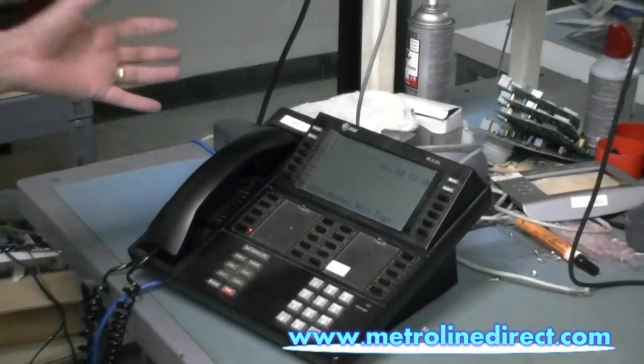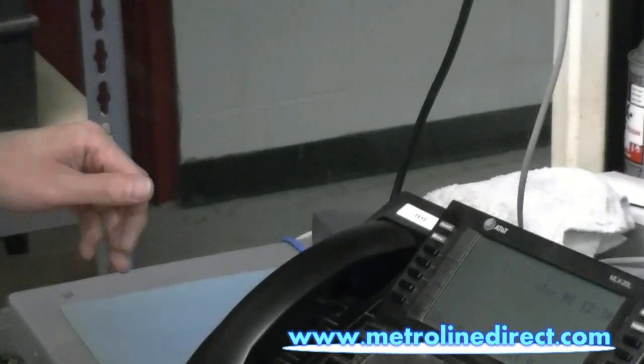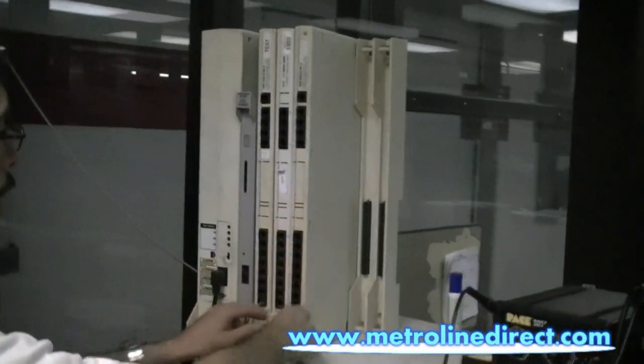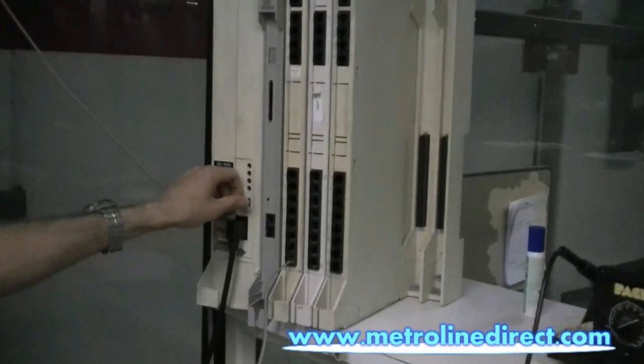So if this was a real system, we would check and see if there were any calls in progress on our phone system, and then we can power it down — switch on the front there. Slide it into the slot, make sure it snaps in place, then power it back up.